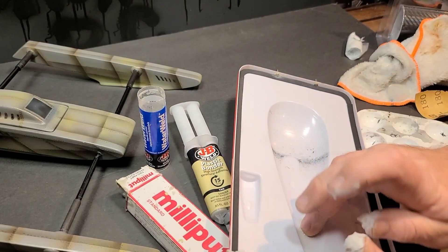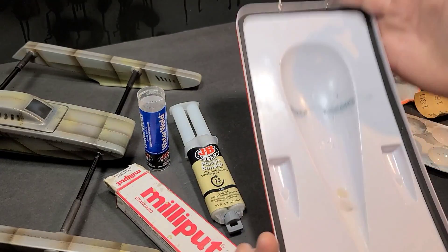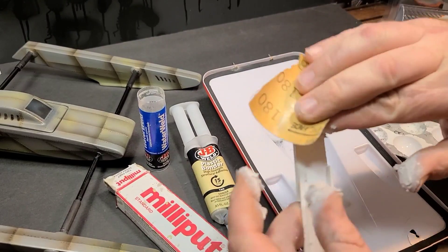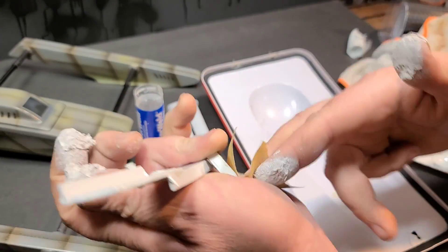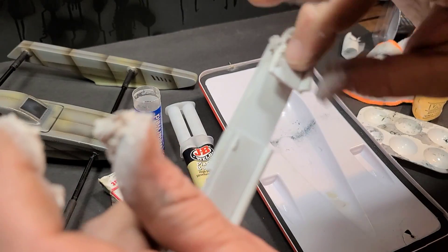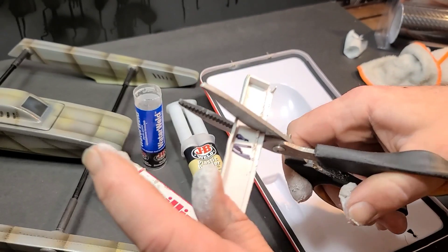I'm just gonna put it on one spot. Hopefully I can scrape it off or sand it off later - well, hopefully it bonds so good it's there forever. The likelihood of that is slim to none. I'm gonna take the rest of this, rough it up like I did this one, and we're gonna bond these two pieces of plastic together with the plastic weld to see how strong that is tomorrow. I'm just gonna put it on the plastic here and squeeze it together - nothing fancy, no clamps or anything like that.